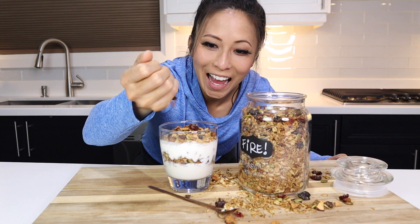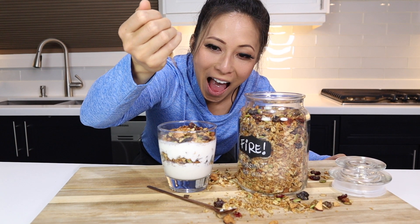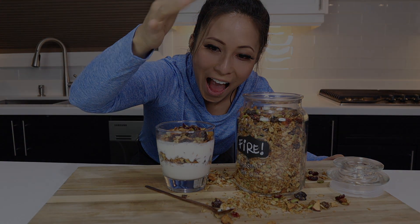Don't forget to like, comment, subscribe, and eat cake. I am the Bake Boss. We'll see you next time.